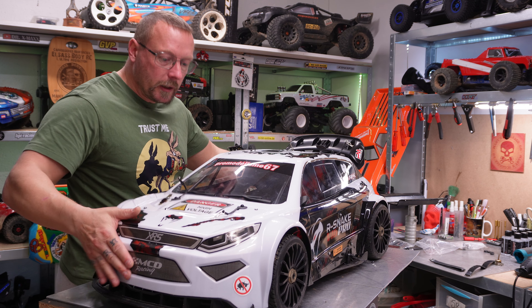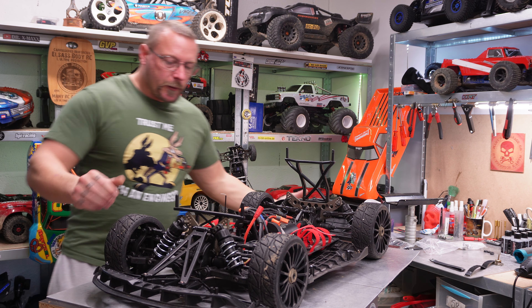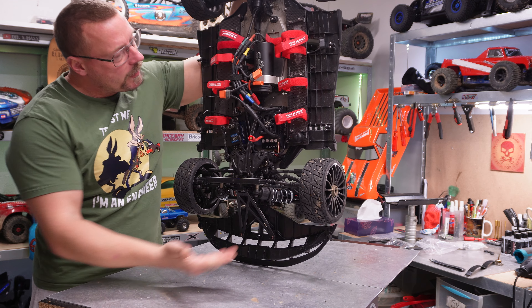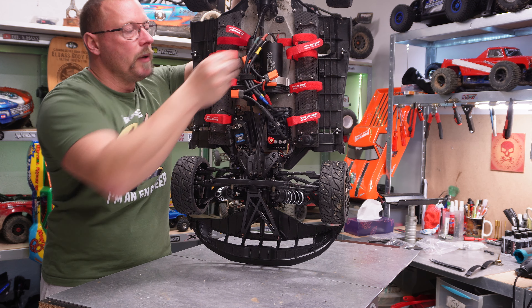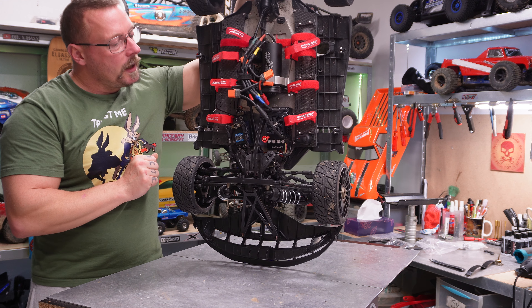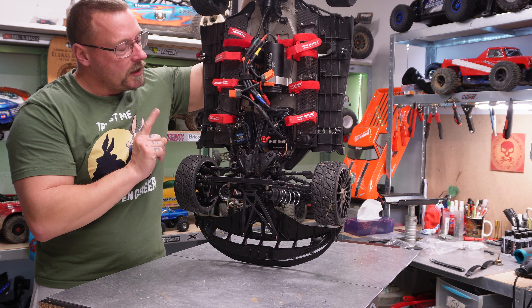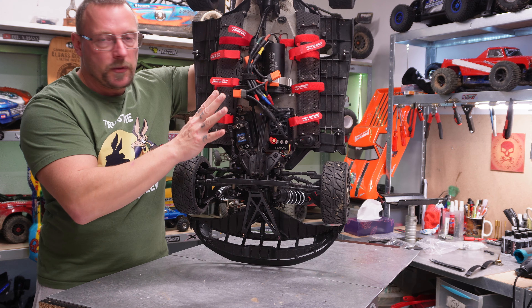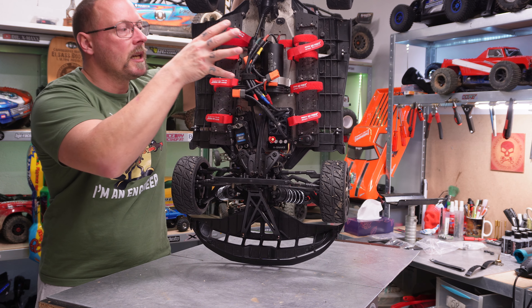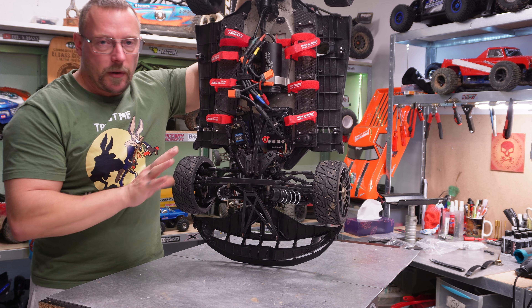Now we're going to talk about what's under the hood. First of all, I drive without any air intake to the motor and also without any blower. The motor never reached more than 75 degrees, and I drove 25 minutes and then 35 minutes. With the DXF battery, I put the body away, so I had 2 kg less weight with airflow, and the motor dropped 10 degrees on its own. Really easy, and this is without any cooling.